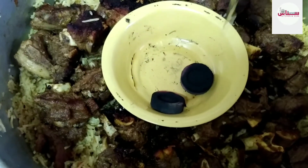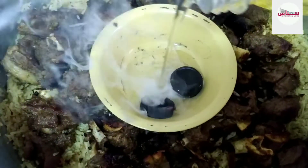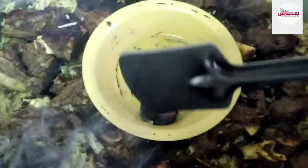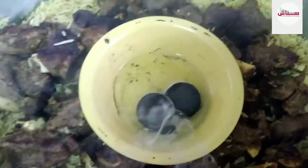Now let's get started. I'm going to fry the chicken with rice and a bit of charcoal, so I'm going to get a smoky taste.